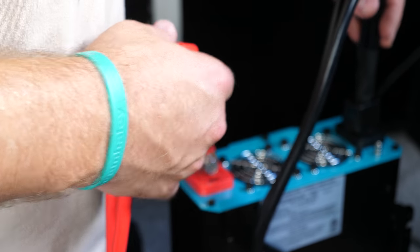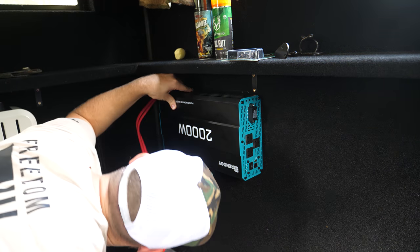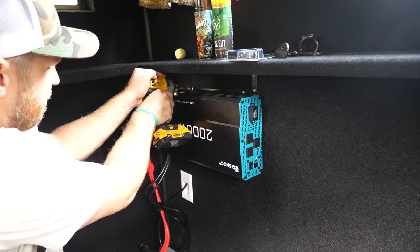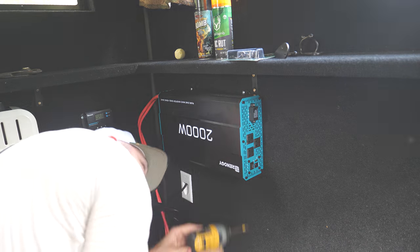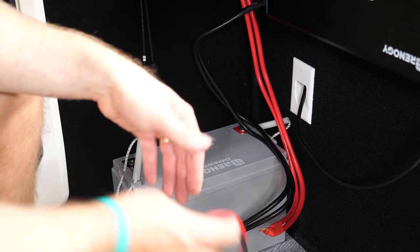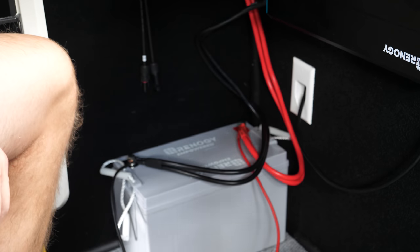Take the inverter and go ahead and install it on the wall. Next, put your battery in place and connect your cables from the inverter to the battery as well as the cables that are going to go to the charge controller. Then hook the battery up to the charge controller.